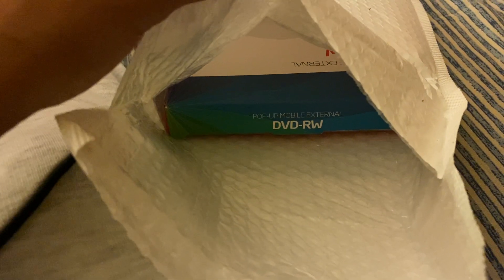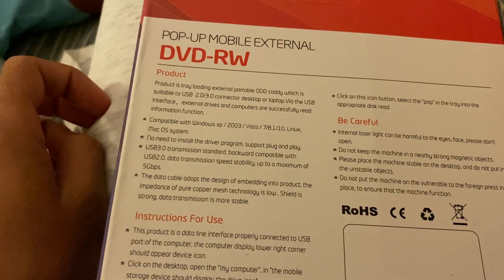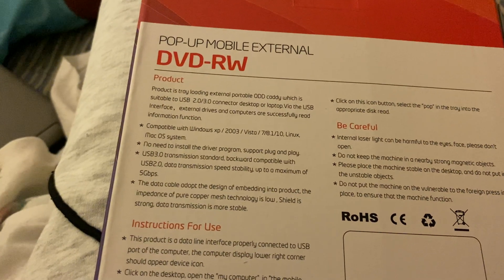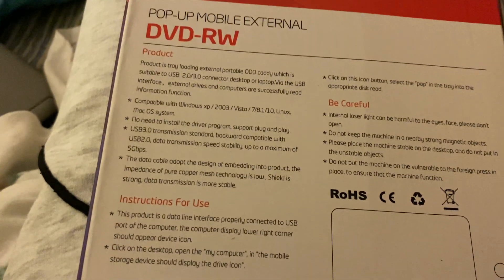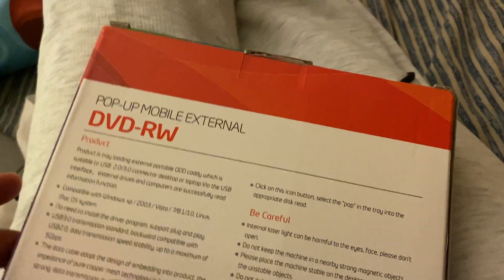All right, so you can see what it says: Pop-up Mobile External DVD ULW. So it says it's compatible with Windows XP, 2003, Vista — wonder if it'll actually work on newer models and newer disc drives.